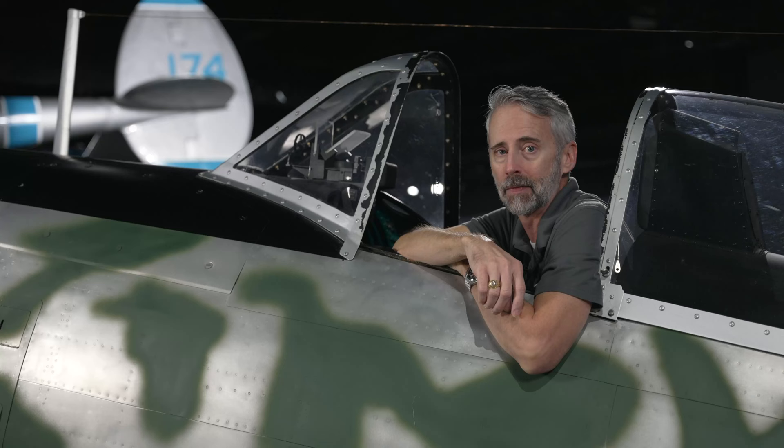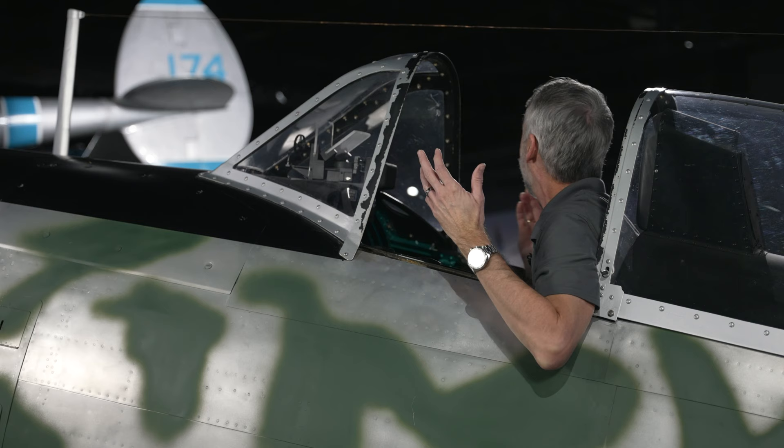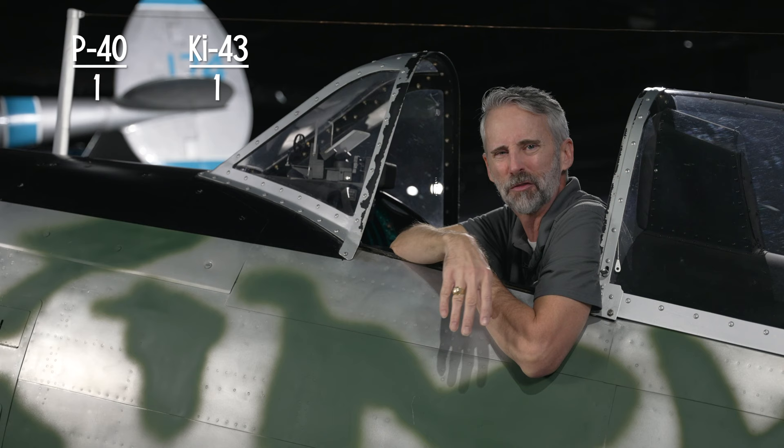The Oscar was really maneuverable and a deadly opponent. In fact, it shot down more Allied airplanes during World War II than any other Japanese fighter. But it had its shortcomings. On the plus side, Nakajima pilots did get this great canopy with an all-around view — actually really similar to the Zeke, but without all the framing to get in the way. I'm giving this one to the Oscar.